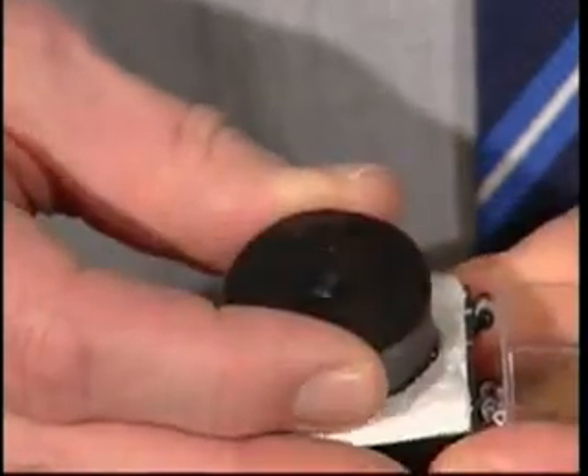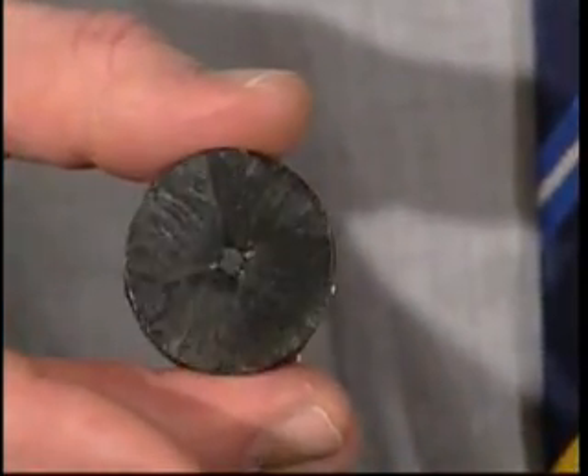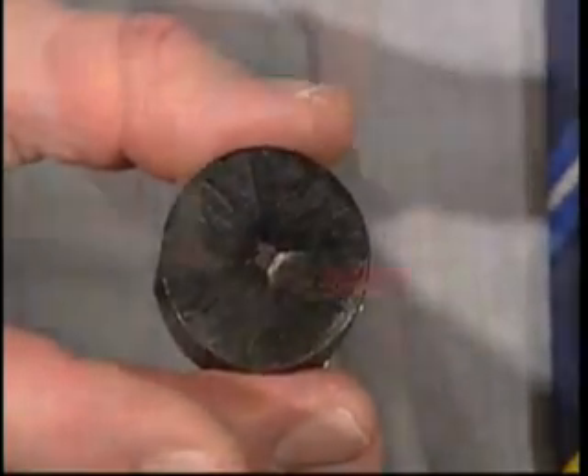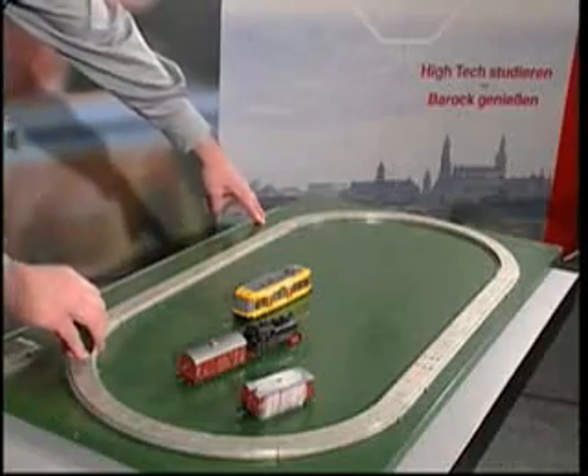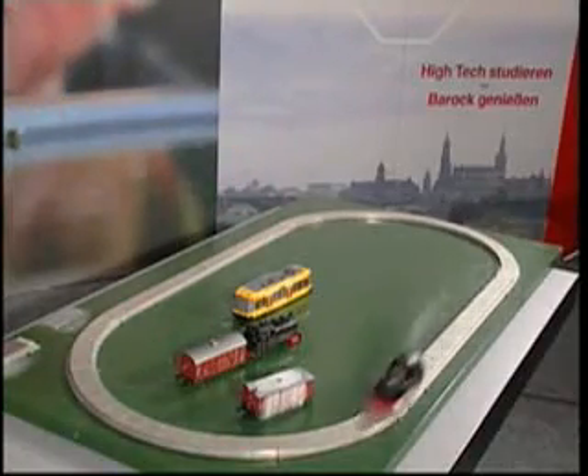The core of this magnetic levitation train is a superconducting material which conducts electric current without any resistance at temperatures below minus 183 degrees Celsius. In this state, it's able to trap magnetic fields. The resulting magnetic forces cause not only the levitation, but precision control above the rail, which is made of conventional magnetic material.